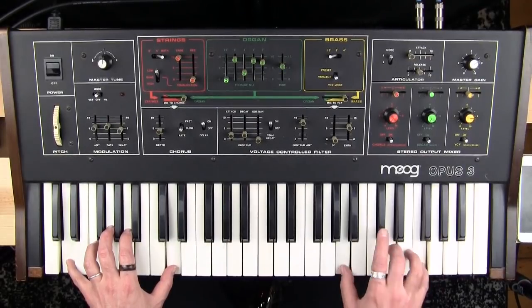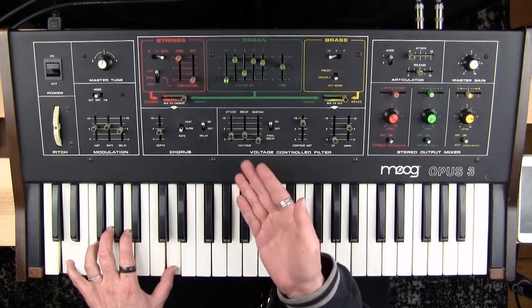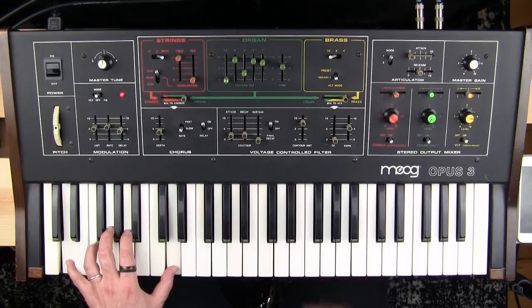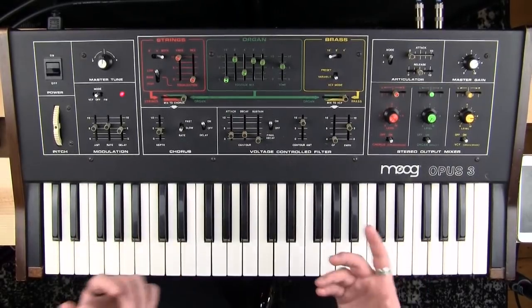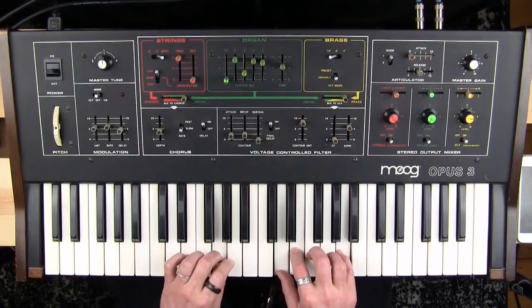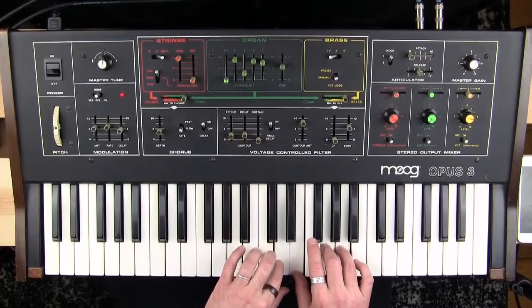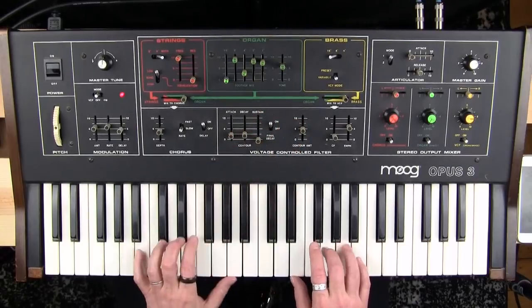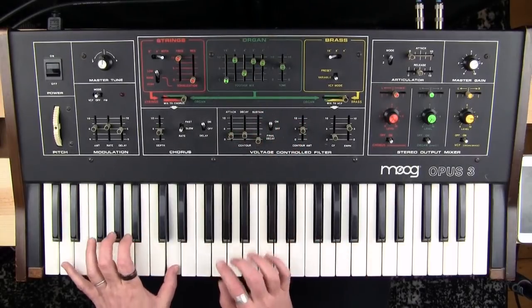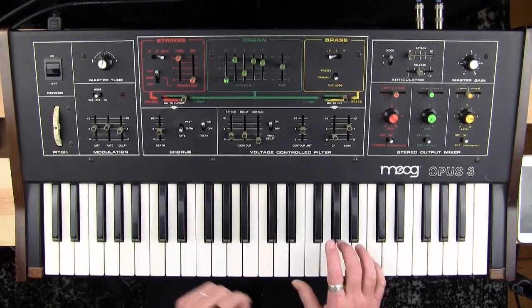Look, it's paraphonic! These notes are controlling the filter contour or filter envelope, so any notes played after the first are going to be lost in the filter — this is the very definition of paraphonic. But as long as you play everything at the same time you won't have that problem.